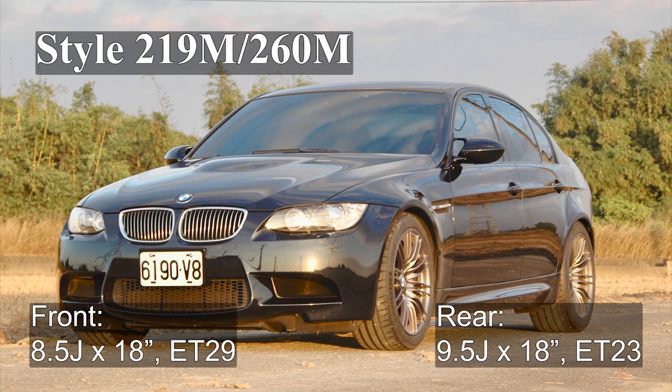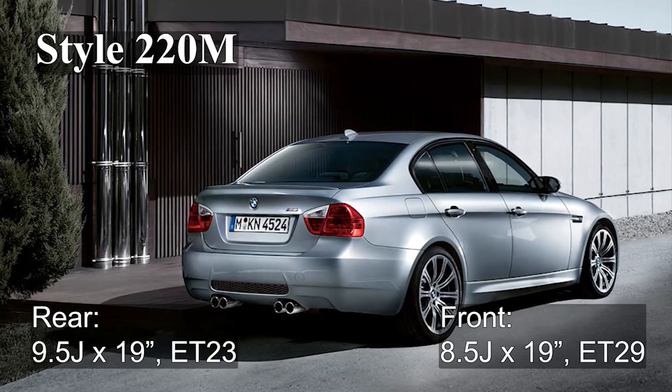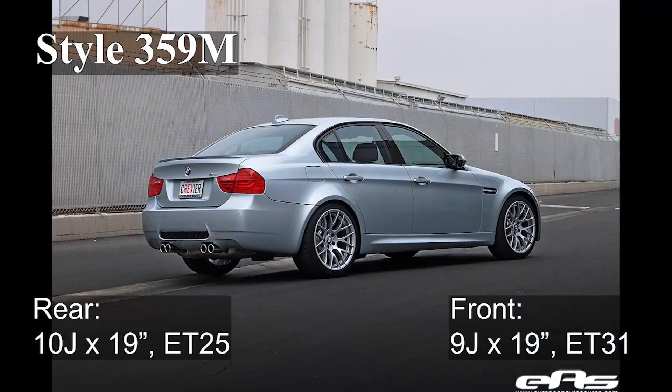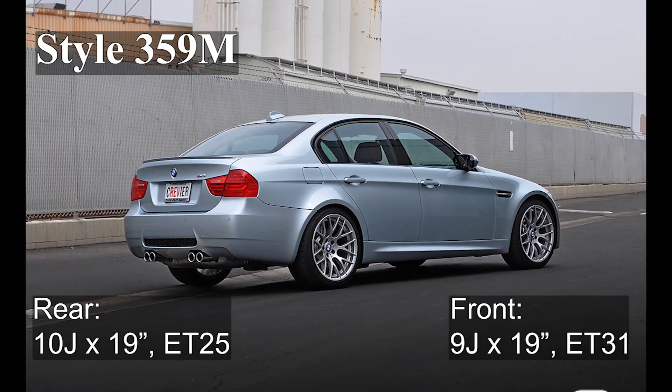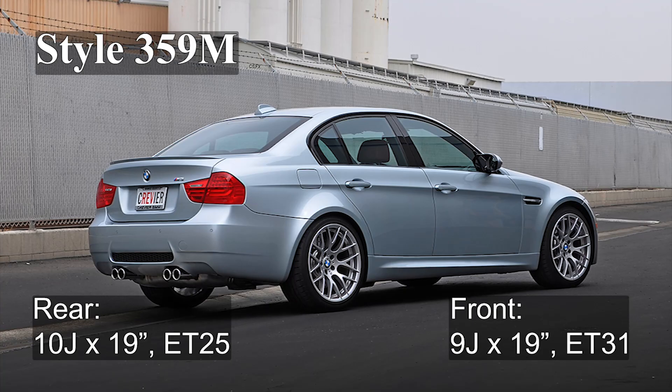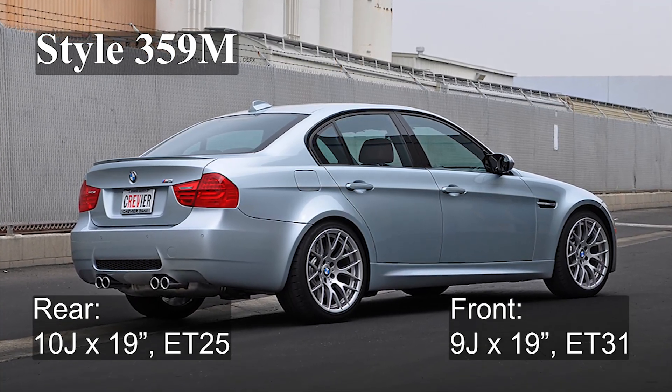The stock wheel fitment for the E9X M3 with 18-inch 219M or 260M wheels is 8.5J ET29 in the front and 9.5J ET23 in the rear. The fitment is the same with the stock 19-inch 220M wheels. And for the 19-inch 359M wheels, the fitment is 9J ET31 in the front and 10J ET25 in the rear.